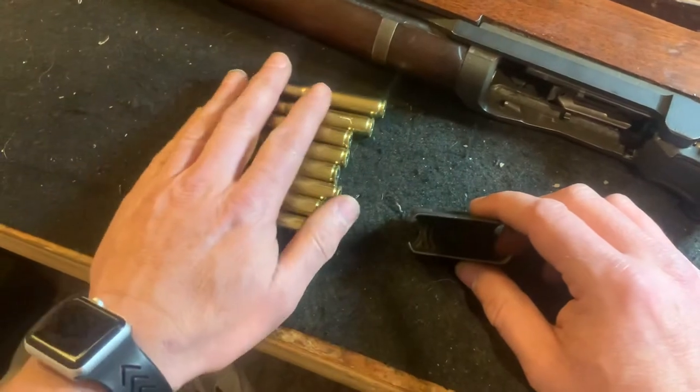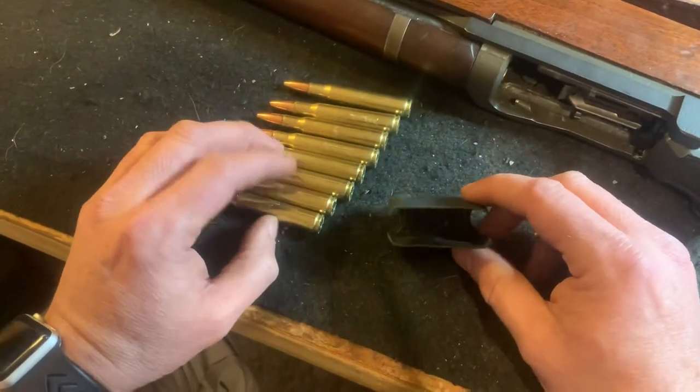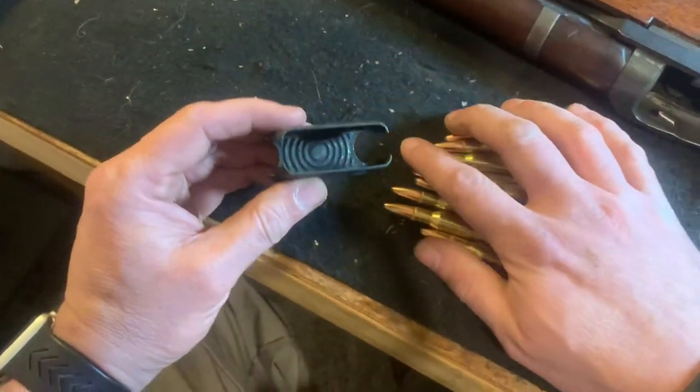The purpose of this video is I'm just going to show you how the rounds go into the clip. This is just kind of my way of loading it. I don't know if there's ever a right way or wrong way, but it's my way.